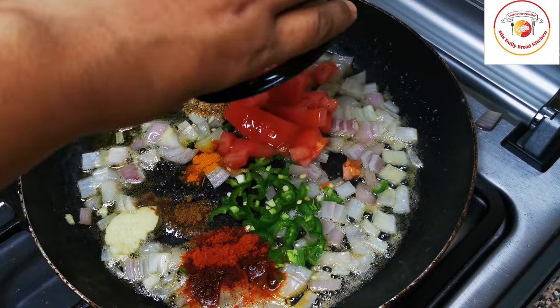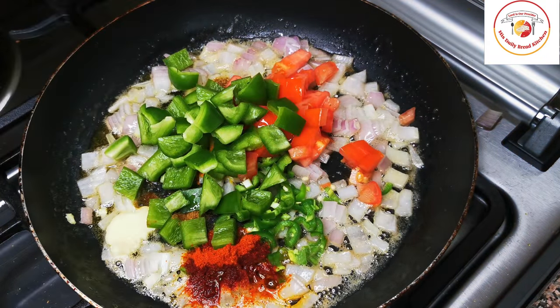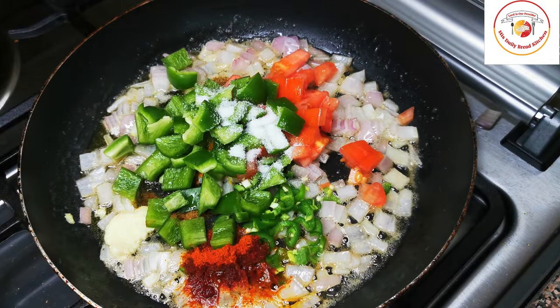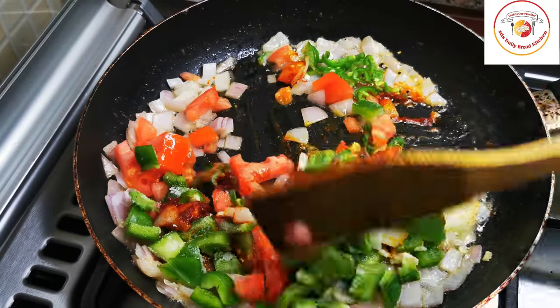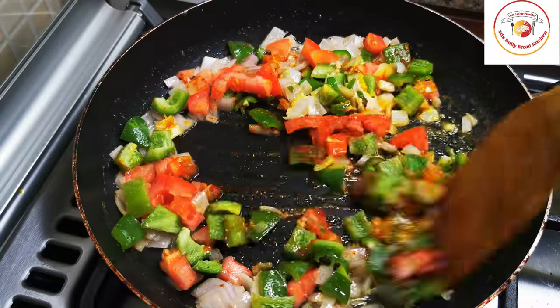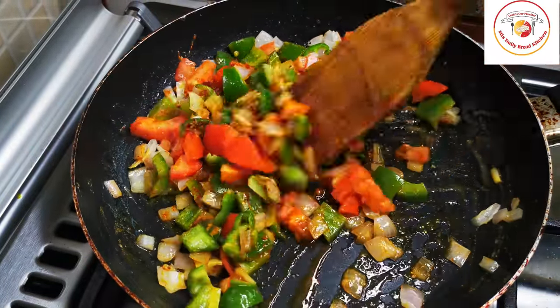Add two to three tablespoons of tomato, capsicum, and salt. Add everything and mix very well. Let this mixture cook on a medium flame for two to three minutes.